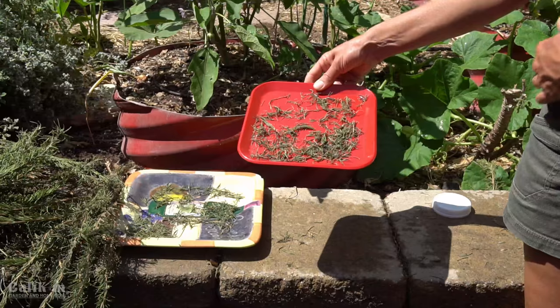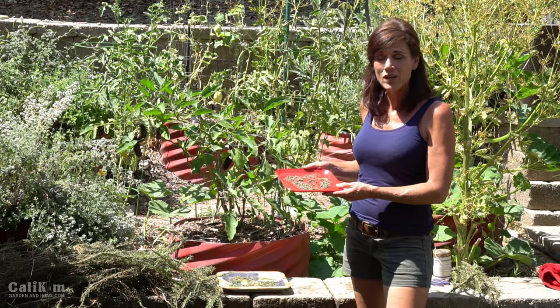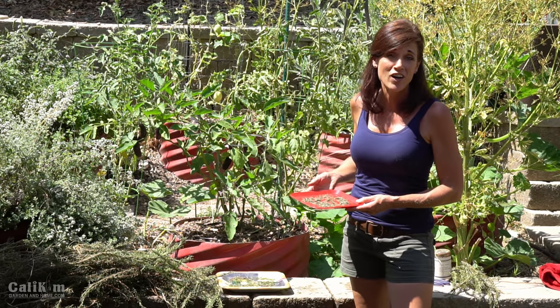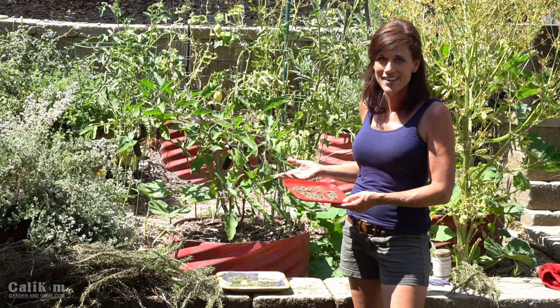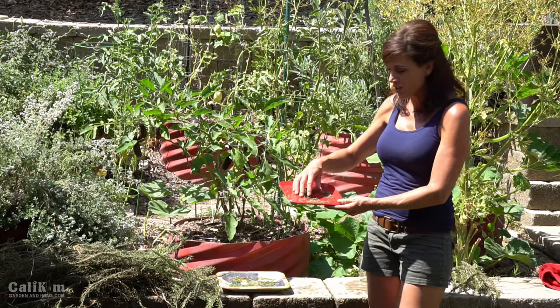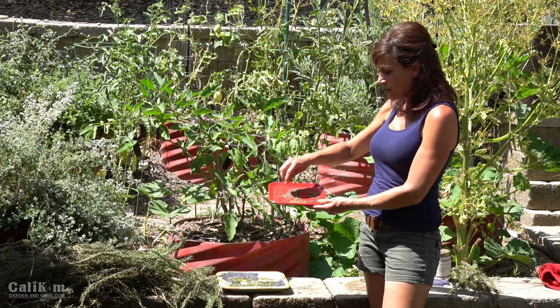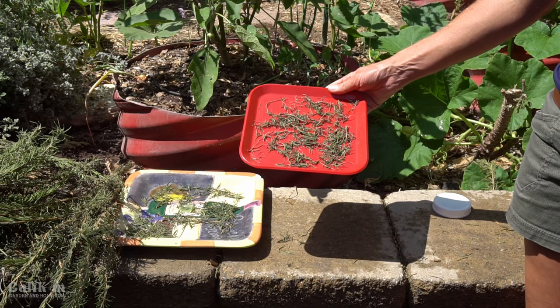Here I have some rosemary that I've been drying on this little plate in a cabinet in my kitchen for about a week or so. Rosemary has very little water content so it does dry very quickly, plus it's been really hot outside so that also speeds up the process, but it's ready for storage. What to look for when it's ready is the leaves are really dry and brittle and it's a little bit lighter of a green color.